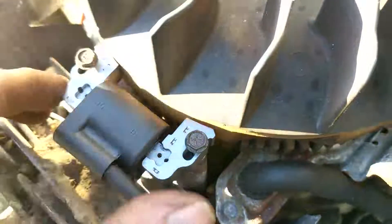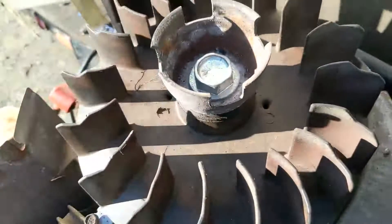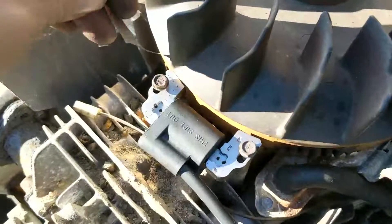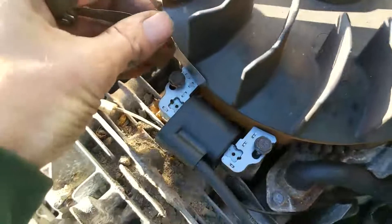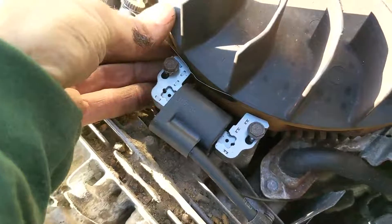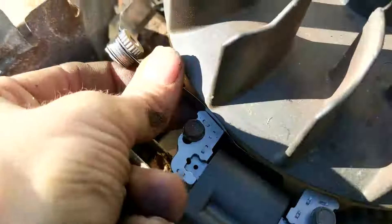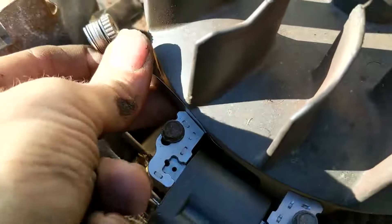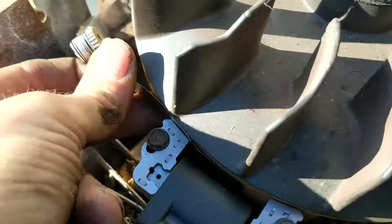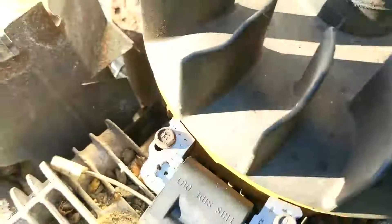Leave them loose — get them hand-snug but still able to slide the coil back and forth. We're going to need our feeler gauge here. I'll take the smallest one out and slide it in between the flywheel and the coil. Push the coil up against it and finish snugging it down by hand. You should feel a little bit of resistance — it shouldn't be stuck, just a little resistance. Once that's done, pull the feeler gauge out.